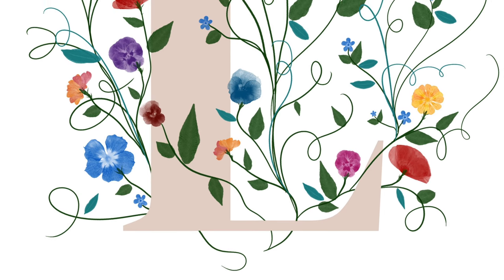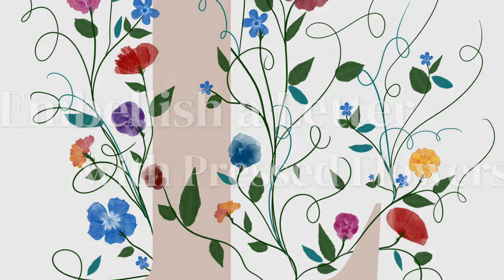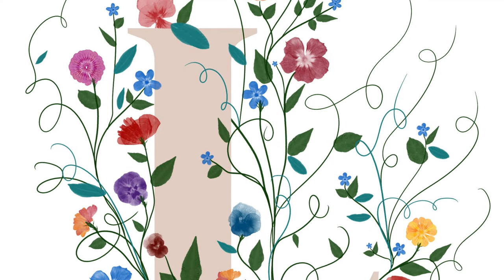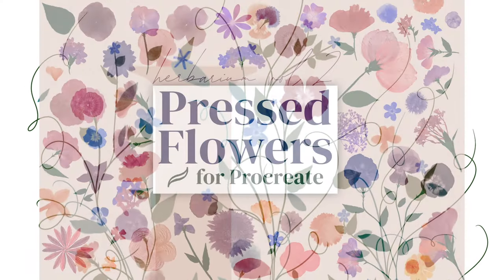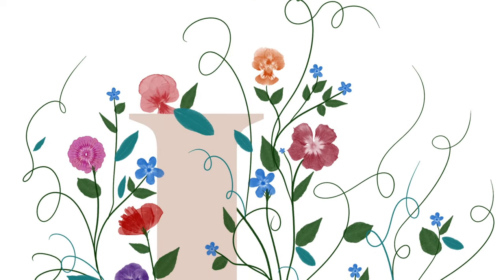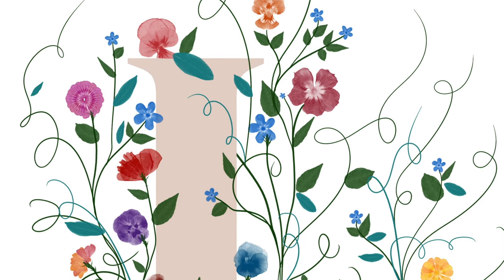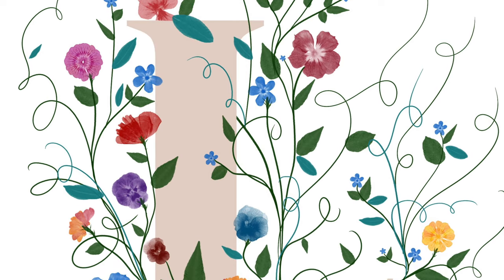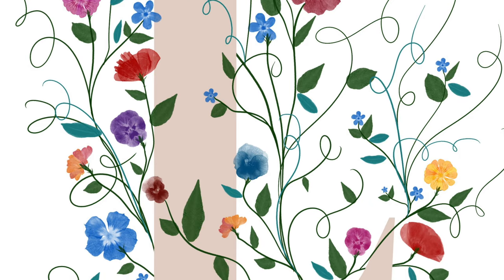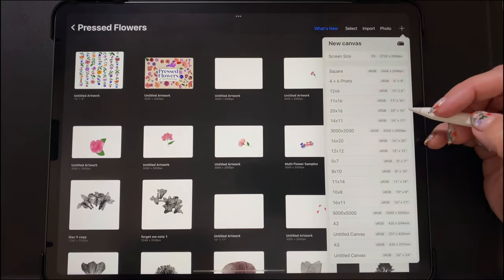Hey guys, it's Elena. Today we're going to be doing a quick little project where we will be adding pressed flowers as embellishments to a letter in the Procreate app. I'll be showing this using my pressed flowers brush set, which is available for purchase with the link in the description. I wanted to show you how you can add flowers around a letter and make it look like they're growing up with leaves and stems as a sort of embellishment collage. Let's get started.